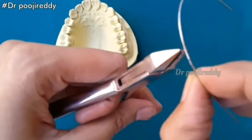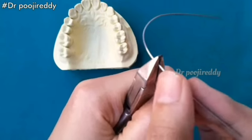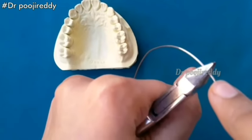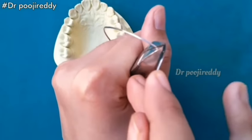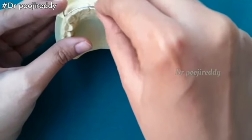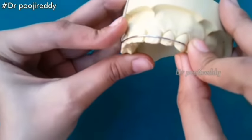Now take an Adam's plier. The wire should be on the beak of the Adam's plier. Hold the wire firm and then straighten it — the wire which we are tightening right now will be the loop. Further hold the wire firmly and then give a 90-degree bend as I am showing right now. Place it into the cast and check before you proceed. For a labial bow, the more often you check by placing it into the cast, the fewer the mistakes.